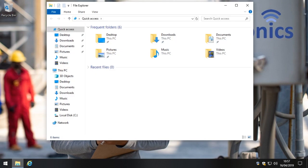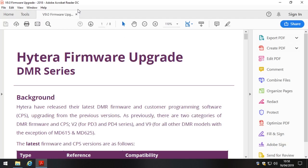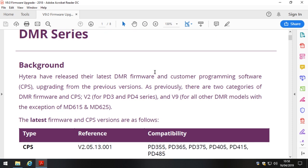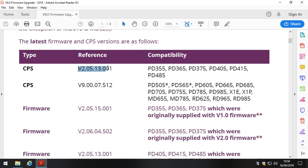First things first, I'd like to explain the problem I'm actually looking to solve. Let's go to our downloads folder and assume that you've already downloaded the PD3 or PD4 CPS package, which contains a load of firmware and two different versions of the CPS. The background here is that Hytera released their latest DMR firmware and customer programming software. The latest version for the PD3 and PD4 series radios is 2.5.13.001.